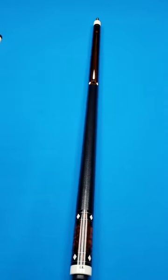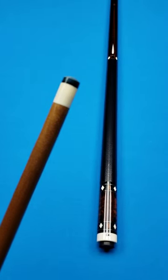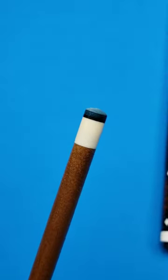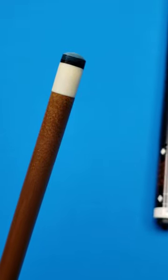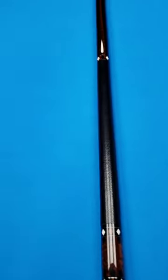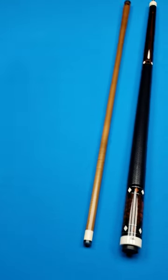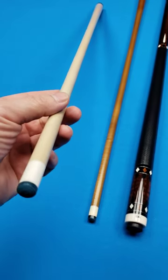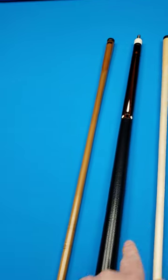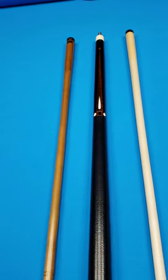That Jacoby keelwood shaft comes in at 12.8 millimeters — just right, not too big, not too small — and it's 3.4 ounces. My good friend who sold me this cue went ahead and put Zan tips on there; I think that's a Zan Hybrid Max in very good condition. The shafts are perfectly straight, the cue's perfectly straight. And then you have a 13 millimeter maple shaft that's also perfectly straight and has a Zan tip on it as well. So 15.3 on the butt, keelwood shaft 3.4, maple shaft 3.6.